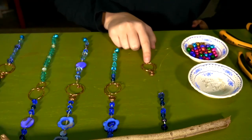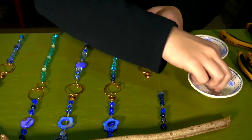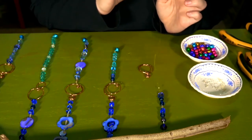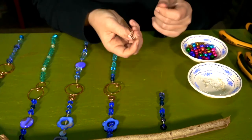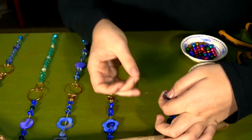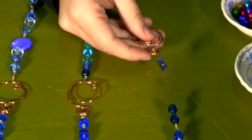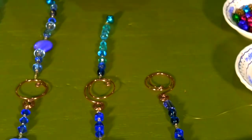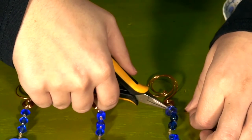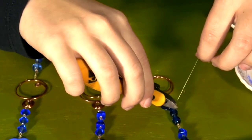In order to add your metal element onto the string, use the same method of crimping. Take your crimping bead and put it on the string, then string the wire through a loop in your swirl. Then loop the string back through the crimp bead and through a few other beads to hide the excess string. Take your chain nose pliers and squish the crimp bead flat. Then take your cutting pliers and cut the excess wire off.